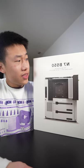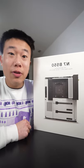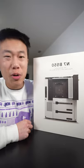I am speechless. Look at this thing. This is NZXT's new N7B550 motherboard. We have to unbox it, so let's go.